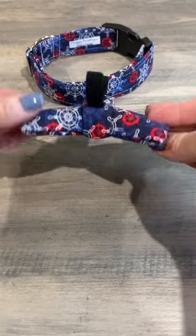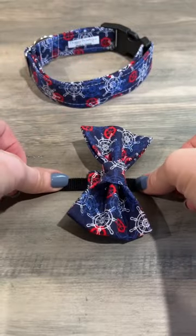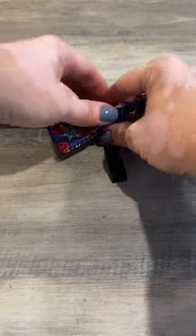The bow ties are very simple to attach. First you want to open up the velcro and lie that flat. The next step is easily done when they are not wearing the collar. So you want to open up your collar, lie it flat, take your bow tie, and place it on top of your collar.